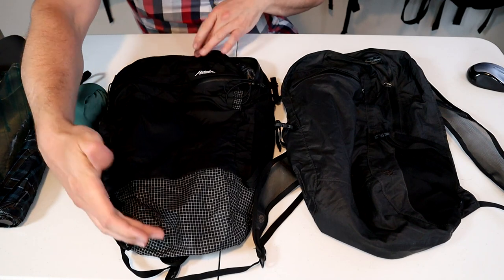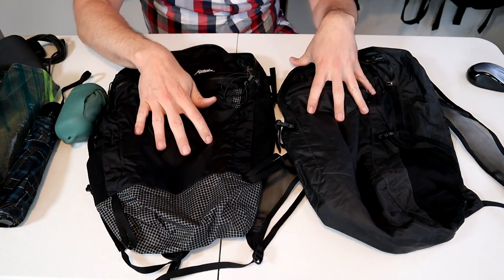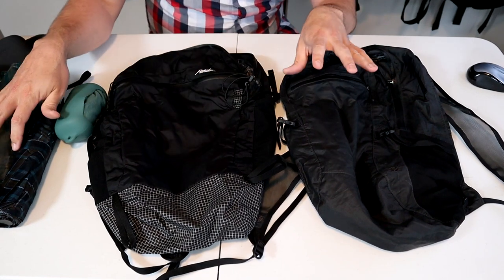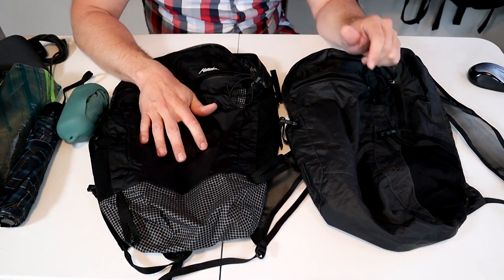You may have noticed the new version is slightly taller and a little bit thinner. They're both 16 liters still, but I'll do a packing demo later and pack the same gear in each bag to see if there's any difference in capacity.